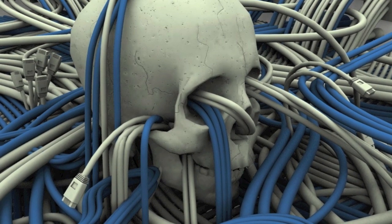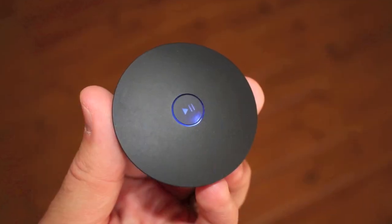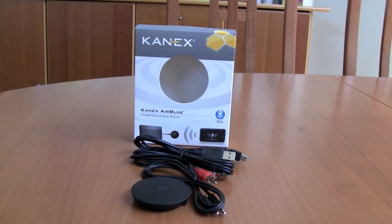Wires — the scourge of today's technology. Fortunately, we're moving forward with alternatives for most of our wires, and the Canix AirBlue Portable Music Receiver is another great way to cut the cord from this messy lifestyle.